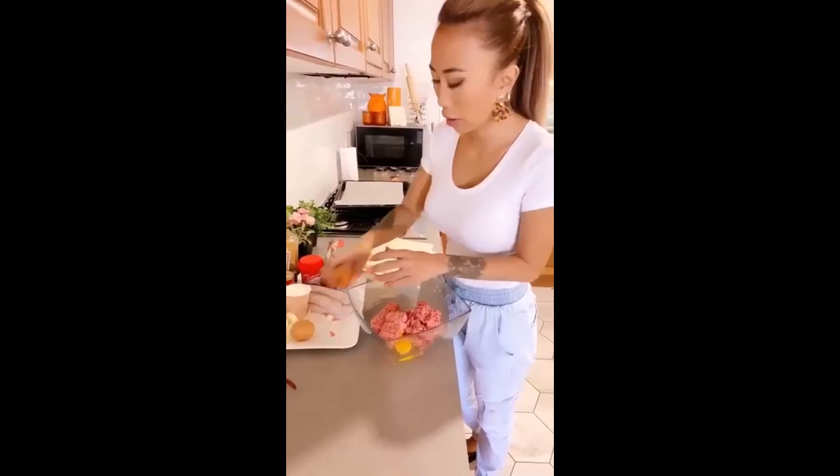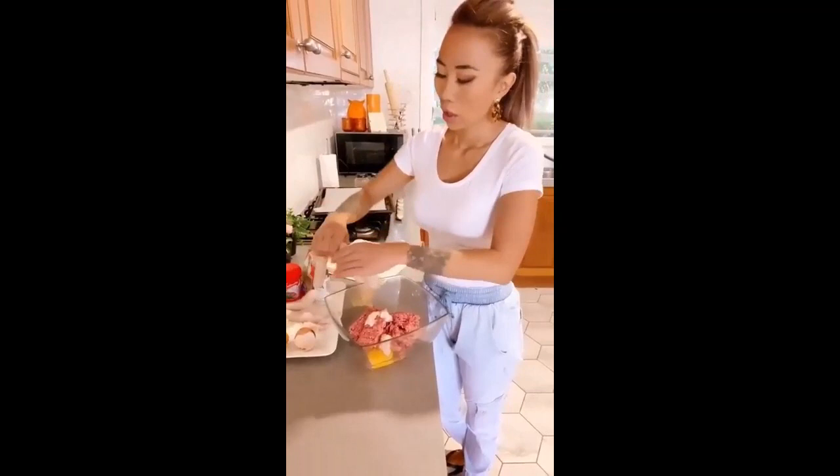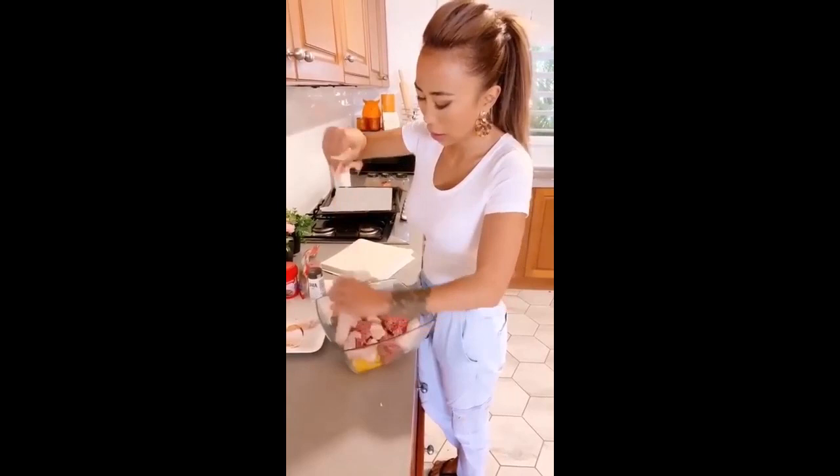I'm just going to put one egg in, because I need the other egg to egg wash it. I'm taking all the sausages out of the casing — you can use whatever sausages you want, like honey sausages, whatever you like. So I'm just getting them all out. This is going to get messy, I don't know how my white shirt's going to go, but we'll give it a go.